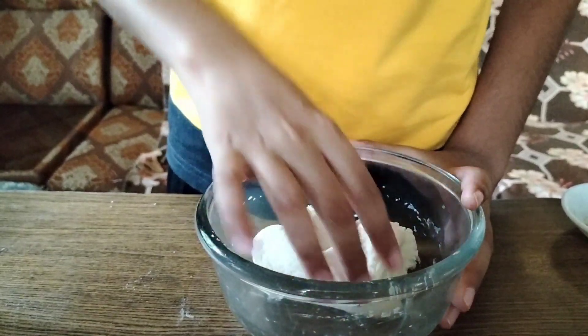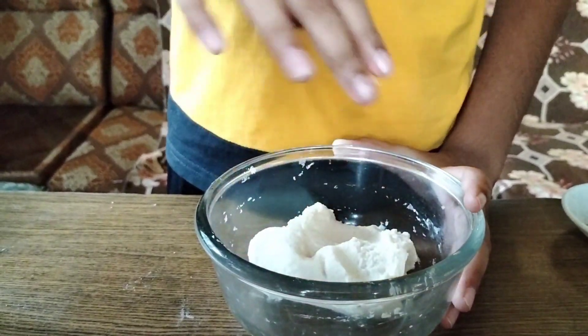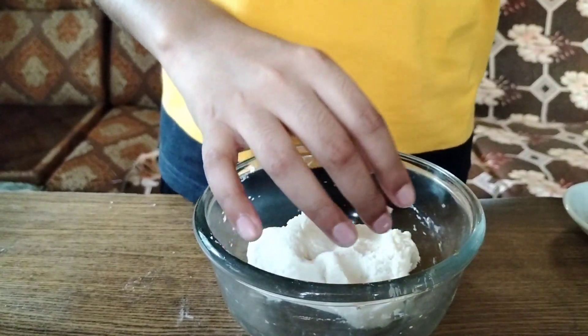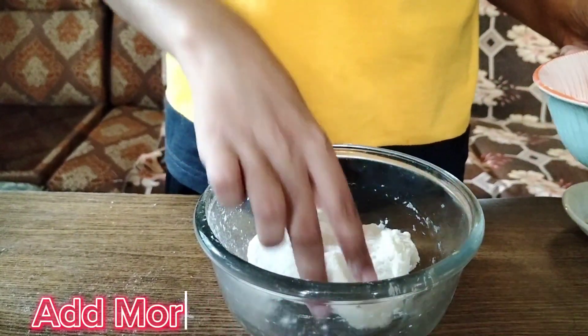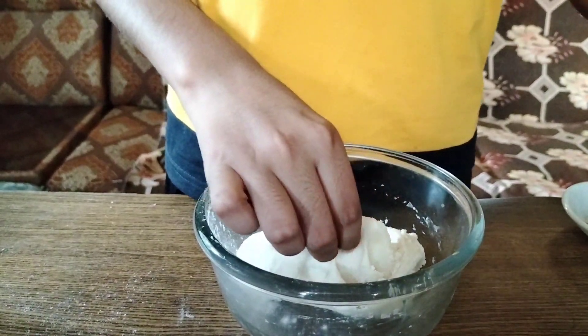My mom helped me a little bit with the dough. The dough is a little less, so now you can add more flour and then you can keep expanding it.